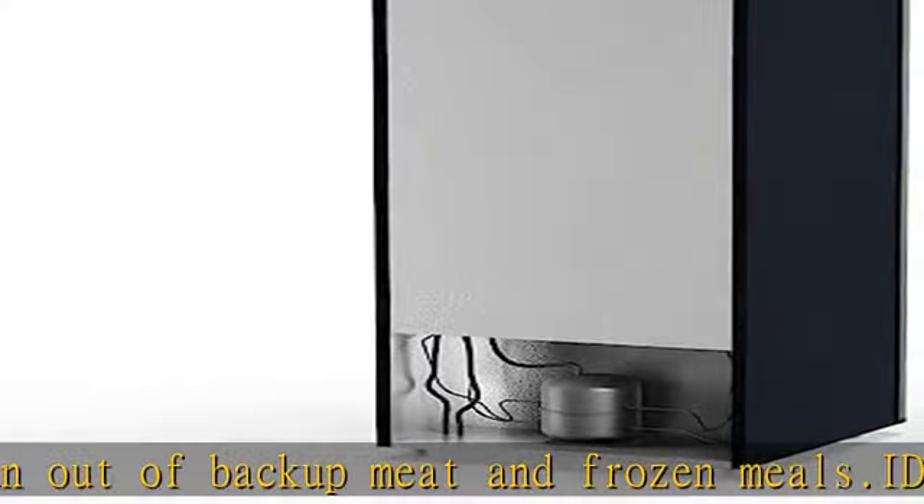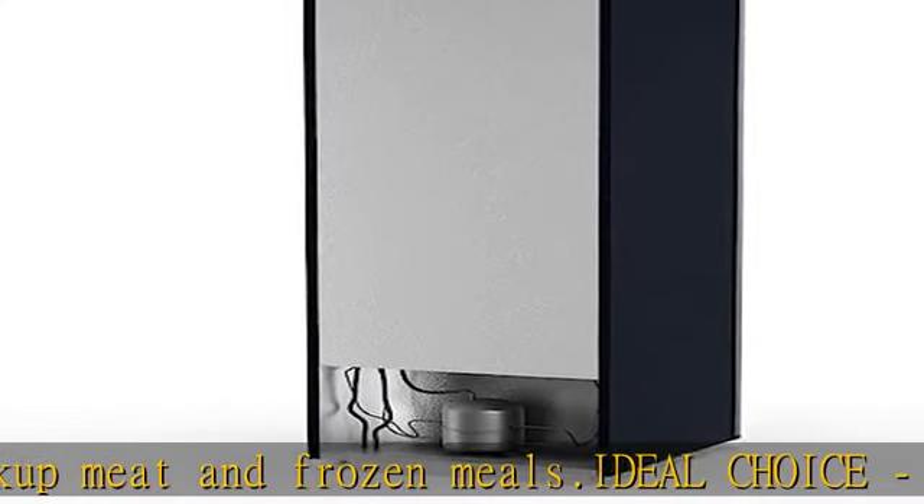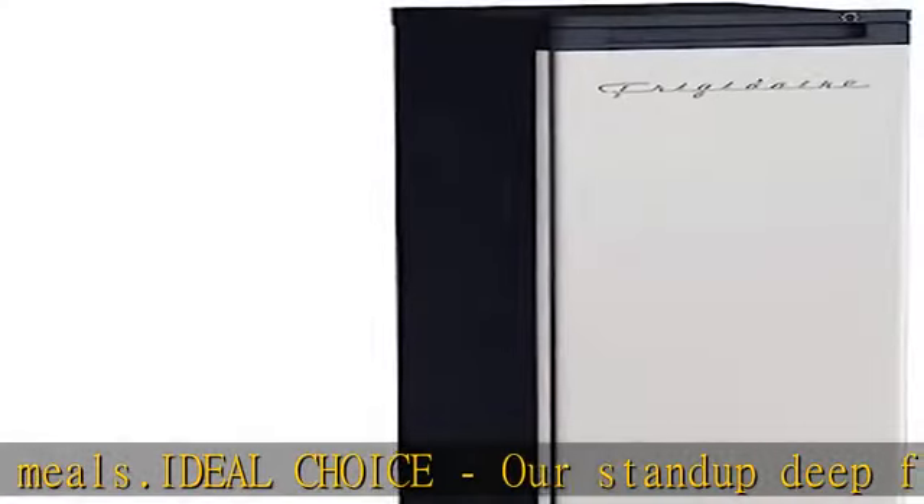Because of its easy-to-fit size, it is an excellent choice for homes, workplaces, RVs, and dorms.